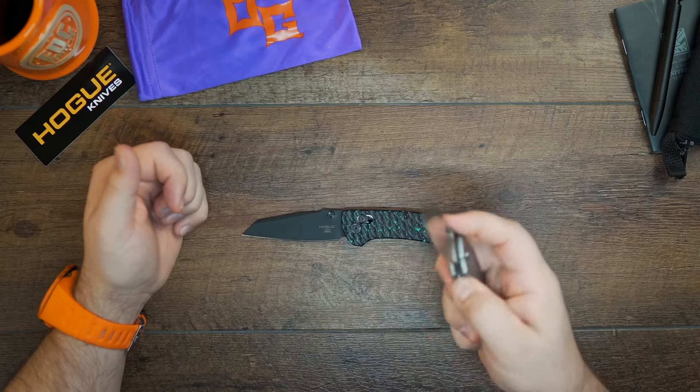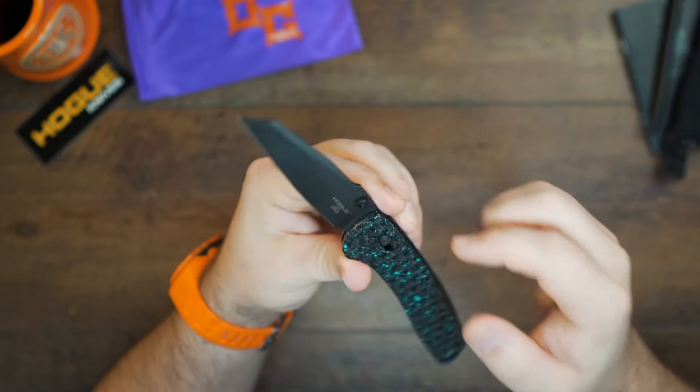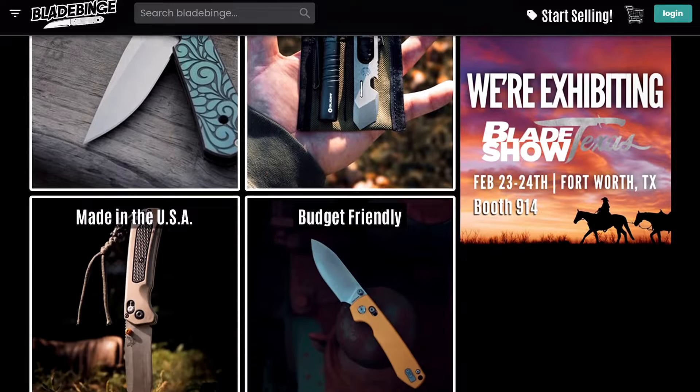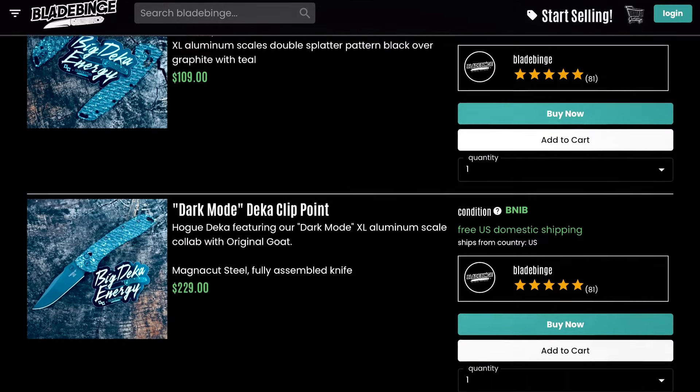I want to give a great thanks to Eric over at Blade Binge for letting me get my hands on the Deca. Check out Blade Binge — it's an absolute awesome website, a platform designed for knife nuts all over the world where you can buy and sell knives. They also sell this knife brand new in the box with the scales, or just the scales alone. Blade Binge is a great spot for buyers and sellers of EDC gear, with up to 100% buyer and seller protection. Click my link down below and get yourself set up right now. Everybody have a great rest of the day, and may your coffee be stronger than the tiger.